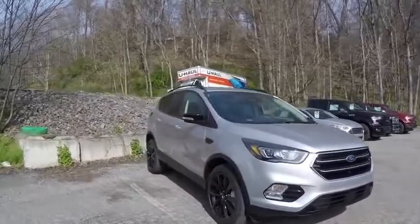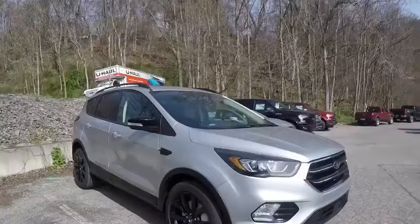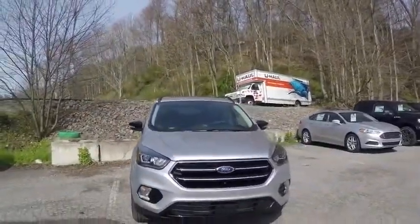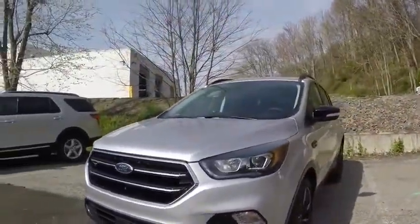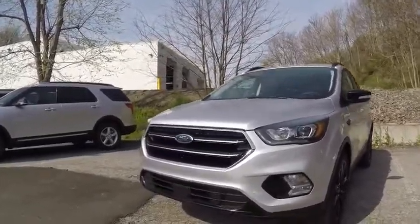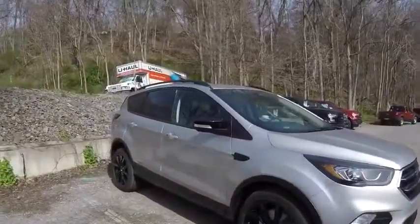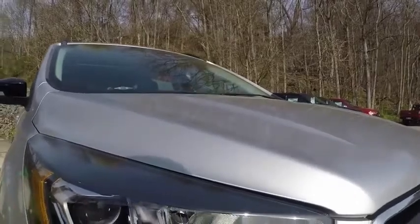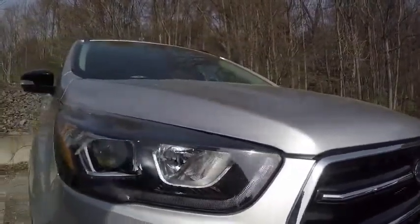For the 2017 model year, the Ford Escape has gotten a facelift. It's not a complete redesign, not a new generation Ford Escape, but it has gotten a facelift. So it does look different front and back. I'm going to start by taking a look at the front fascia here. You see the design of the headlights now has a different type of LED daytime running light there.